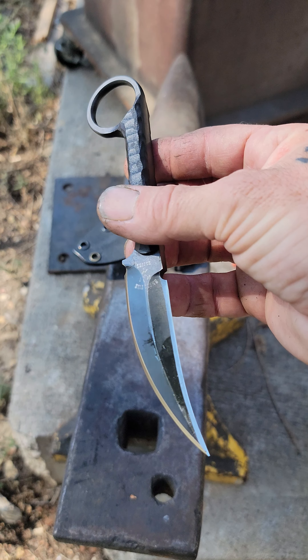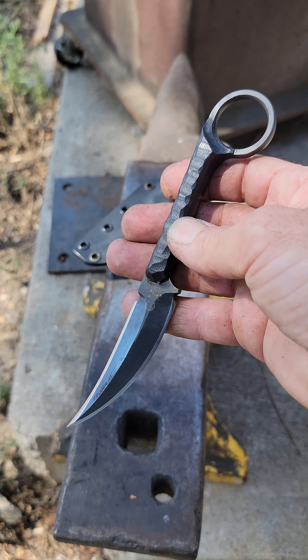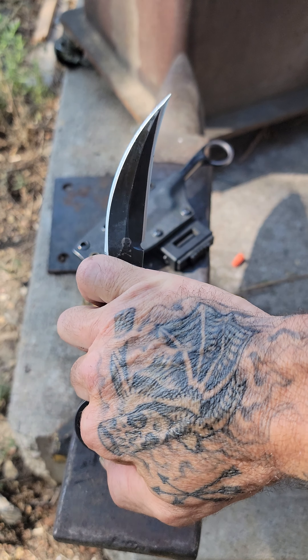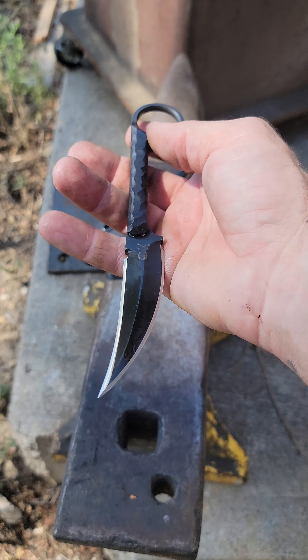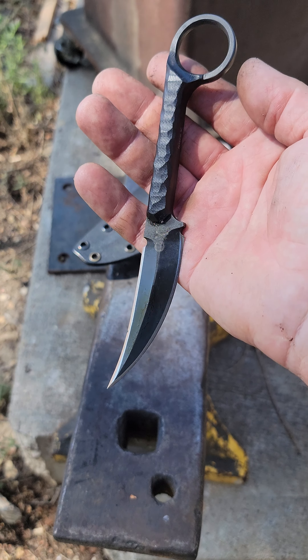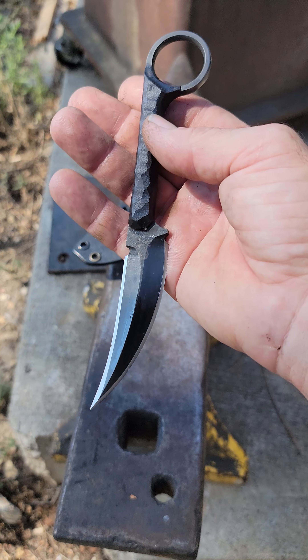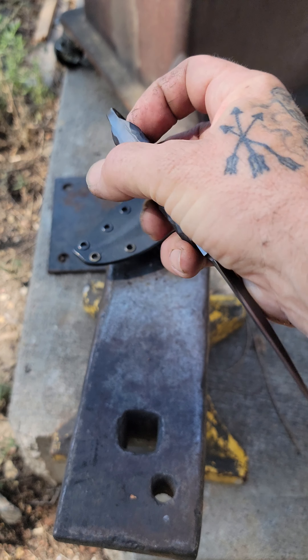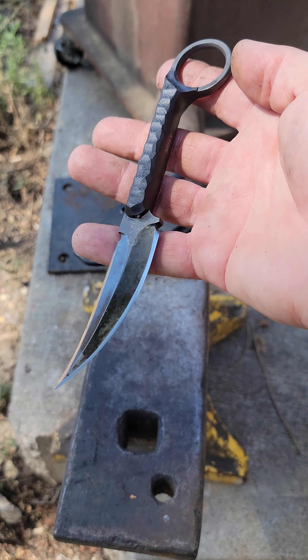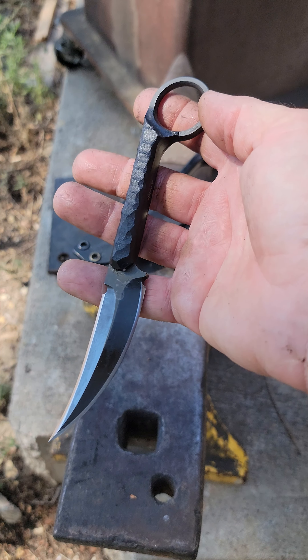Anyway, if you like a nice custom knife, a nice custom karambit-type knife, hit me up. You like one of these Raptors? They're badass. Go check out karambits.com, or if you want a custom one, hit me up — I'll get you all fixed up. Thanks for watching. Hope you all have a great day.